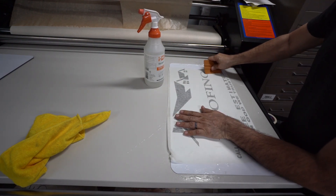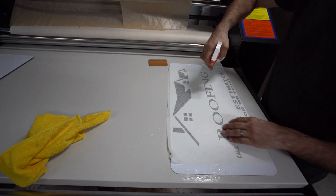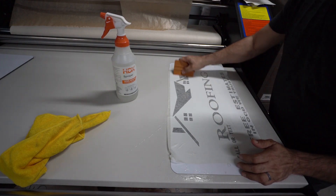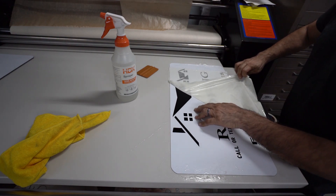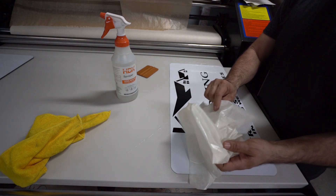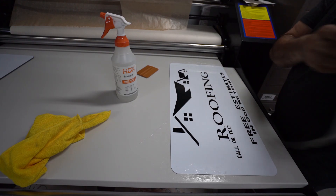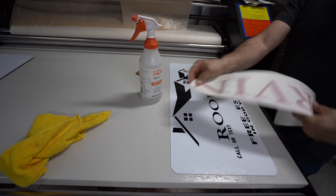This space right here is where the name is going to go, and this space is where the number is going to go. Apply pressure to get the water out, then spray the tape just a little bit. When the tape gets wet, it loses its tackiness and you can lift it up — see how fast that was? When it dries up, it'll get tacky again. Now we're going to apply a little more water so we can apply the actual name.